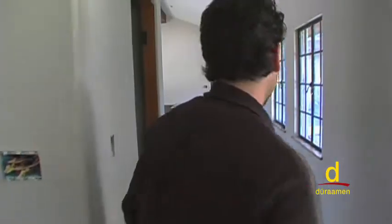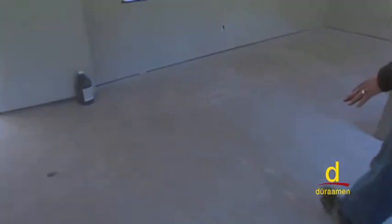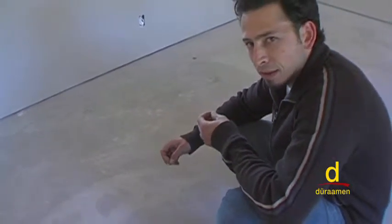Let's go check the other room out. As we walk through here, we can see there's overspray, as well as some drywall mud that will need to be cleaned, as well as some large discoloration that's happened sometime during the curing process.